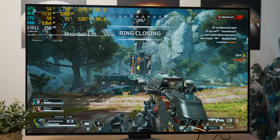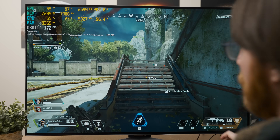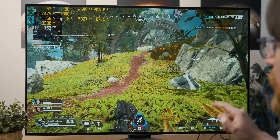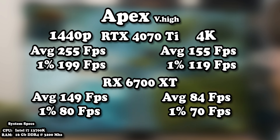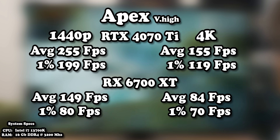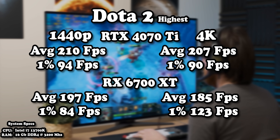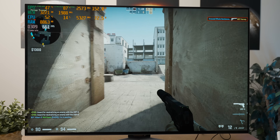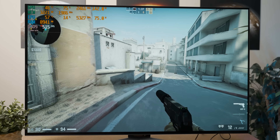In Apex at 1440p very high settings the 6700 XT delivers quite a lot of frame rate with a stable frame time graph, though the 4070 Ti averaged over 250 fps at 1440p. At 4K we're getting almost half the frame rate of the 4070 Ti, but with more reasonable settings for a competitive shooter the 6700 XT should still saturate a 4K high-refresh monitor. In both Dota 2 and CS:GO the difference was minimal — subjectively at 4K I couldn't tell a difference in Dota, and in CS:GO we were still getting almost 400 fps with the 6700 XT.